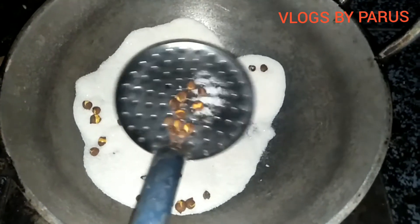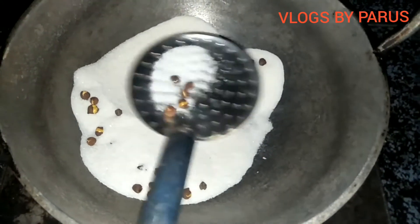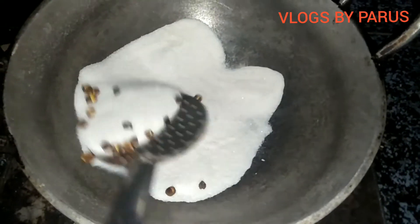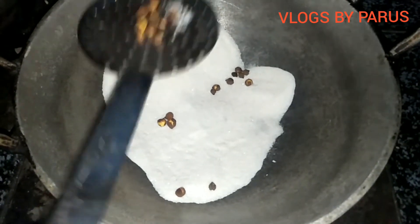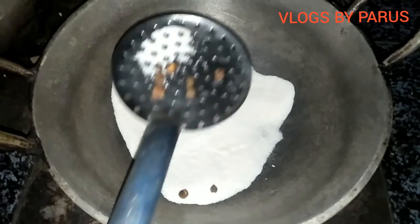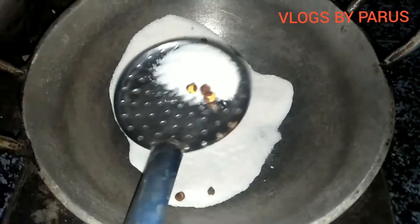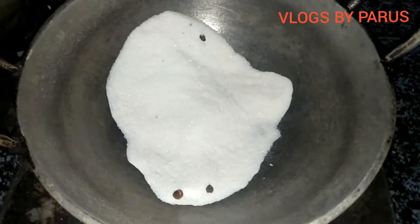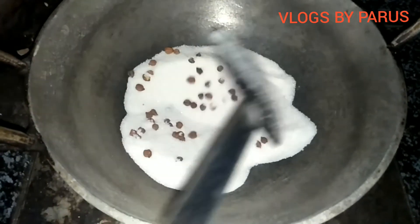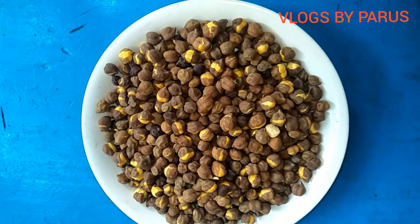I am going to mix it in the bowl. Then we will put the kodal in the first place.